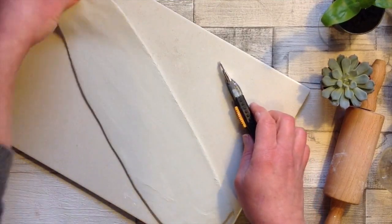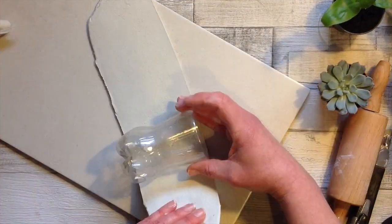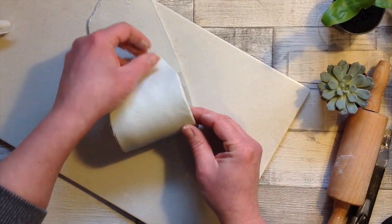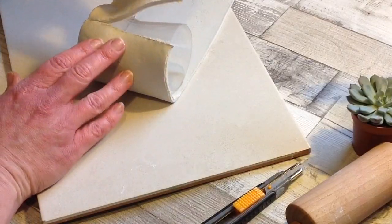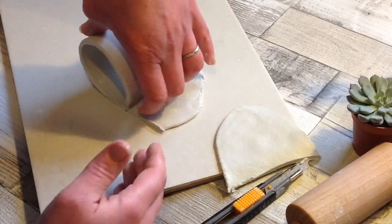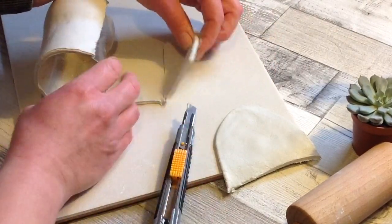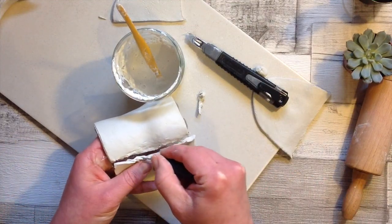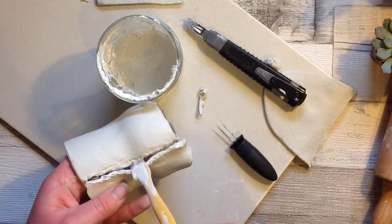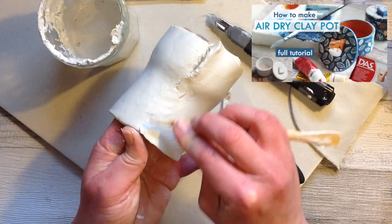You can use a ruler if you need to at this stage and any kind of sharp knife. I'm using this plastic vessel so that the clay is not in permanent contact with any moisture. Roll the clay around your container and then cut it to size. I score both sides of the edge and then add some slip and join it together nice and neatly. I described this method fully in my trinket pot video, which I will link in the description below.